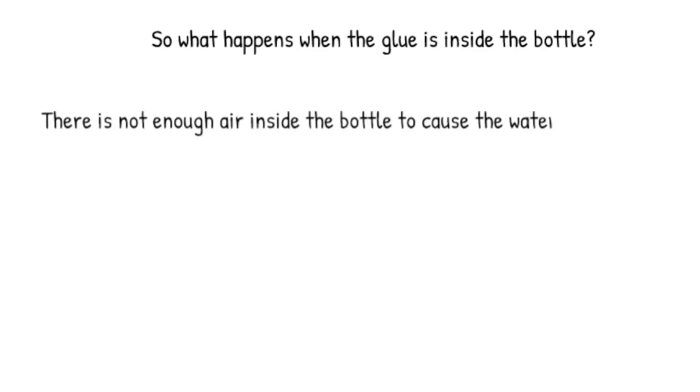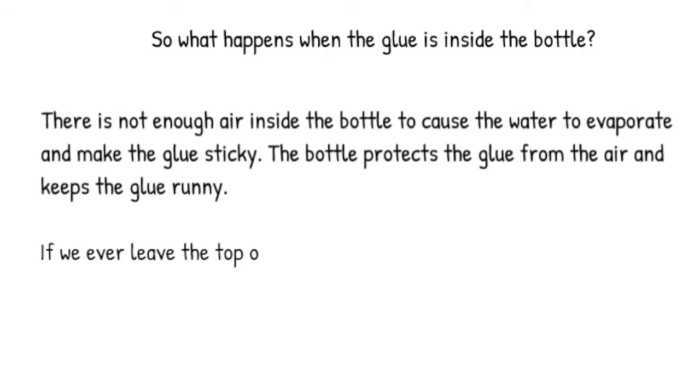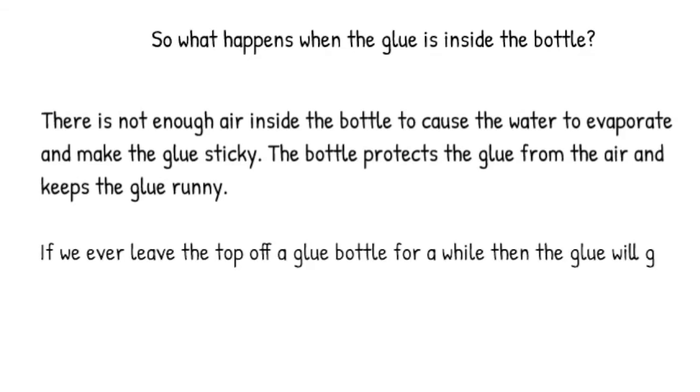So what happens when the glue is inside the bottle? There's not enough air inside the bottle to cause the water to evaporate and make the glue sticky. The bottle protects the glue from air and keeps the glue runny. If we ever leave the top off a glue bottle for a while, then the glue will get dried up.